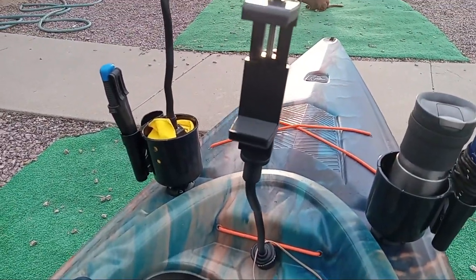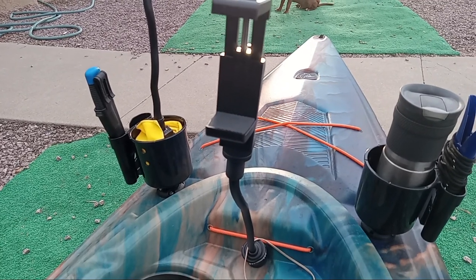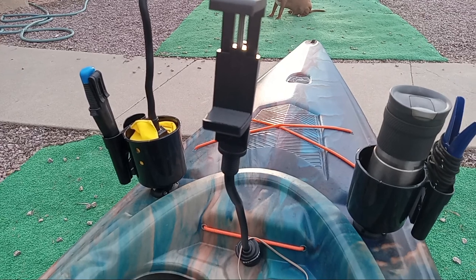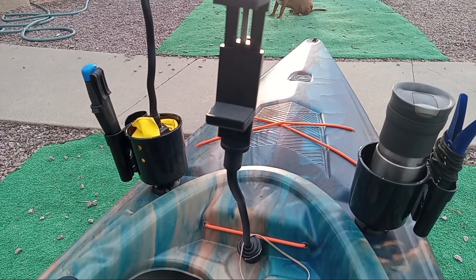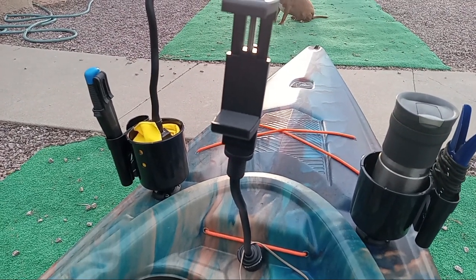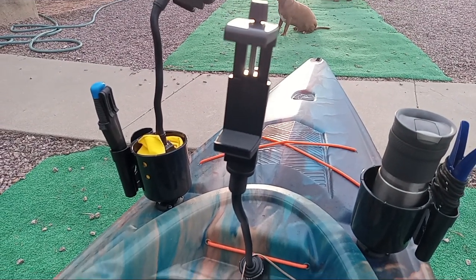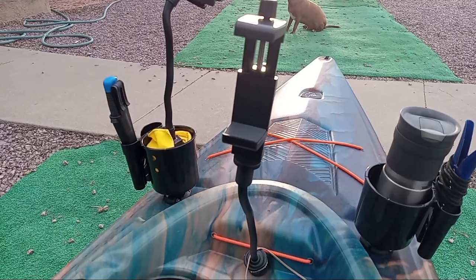The Pelican Argo 100 XR comes with two 1-inch track mounts on either side — put whatever you want. The one in the middle, the star mount, is my addition. I drove a Yak Attack double header size screw up from the bottom and screwed it in. Now anything with the star mount, I can put in.